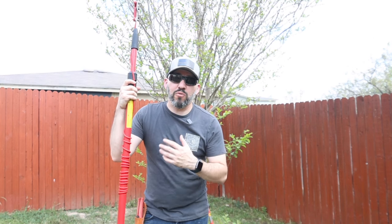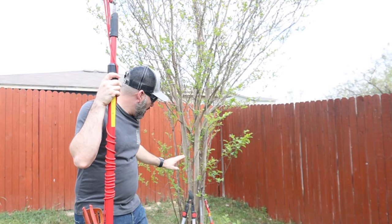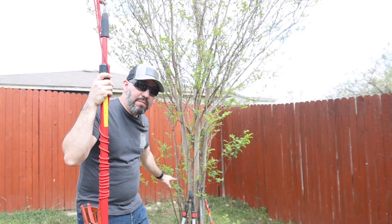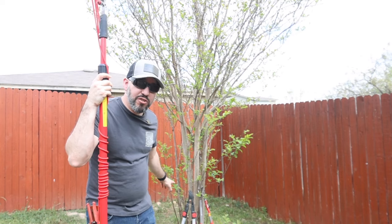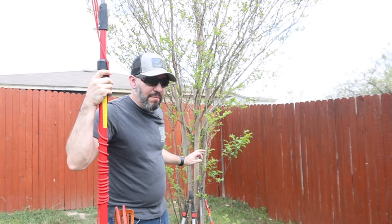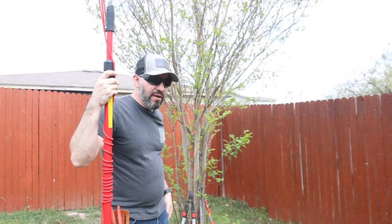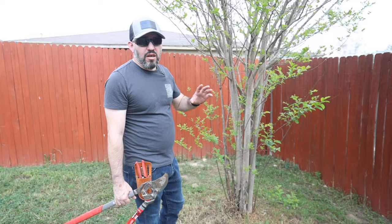To get started I'm going to be using my Corona tools. I have my tree cutter here, and I have a couple of branch and limb loppers — a one-and-a-half inch and a two inch. I'm probably going to use the two inch because there are some thicker branches on here, so rather than switching between two I'll just use my two-inch loppers. Let's go ahead and get started.